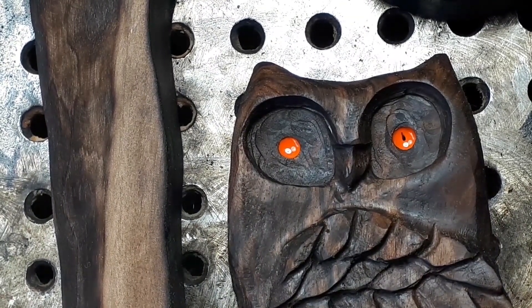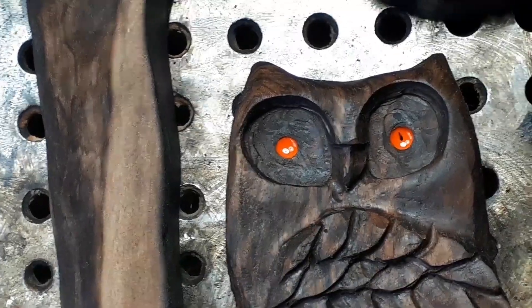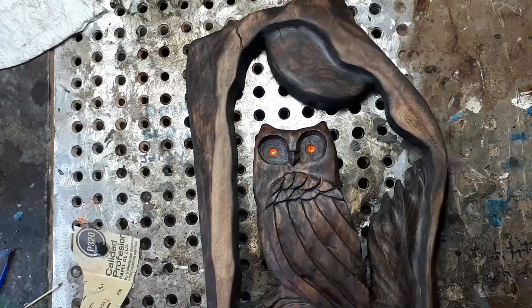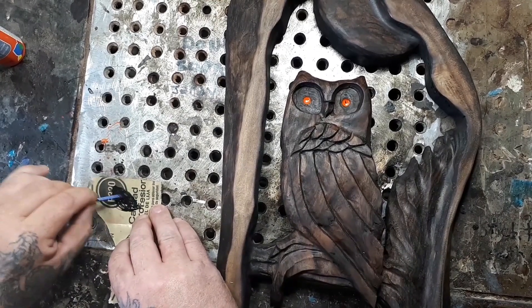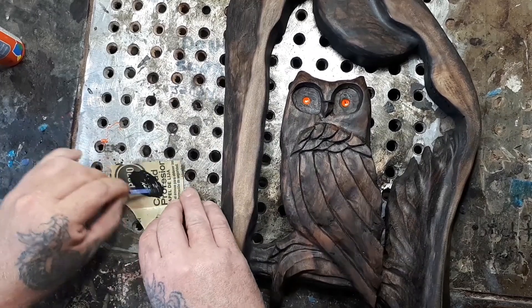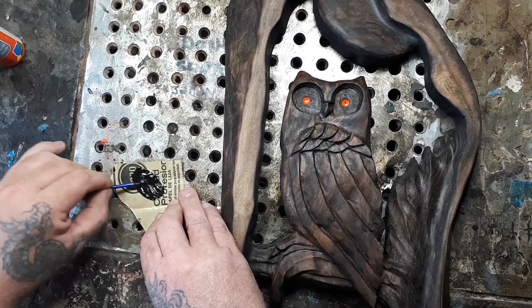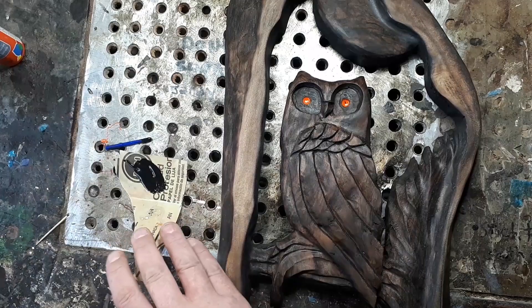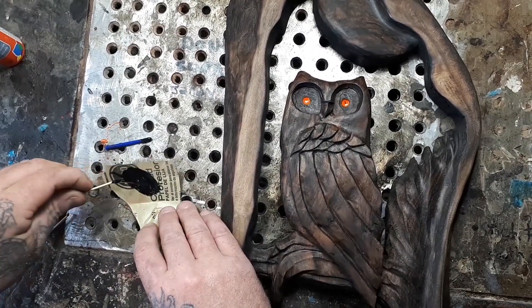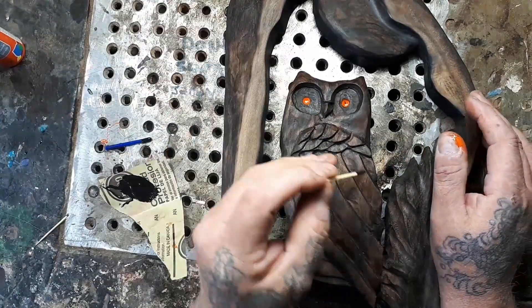Mixing up some more epoxy with just a touch of the little black paint - you don't need that much at all for the epoxy. And I just kind of let it drop; I'm gonna let it drop onto there.